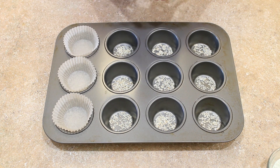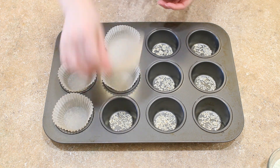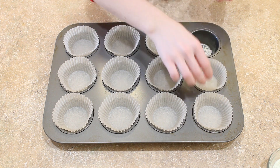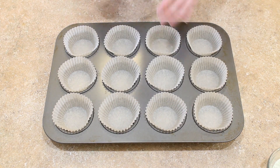Then go ahead and add your paper cases and set the pan aside. You can find links to the products that I've used in the description box below this video.